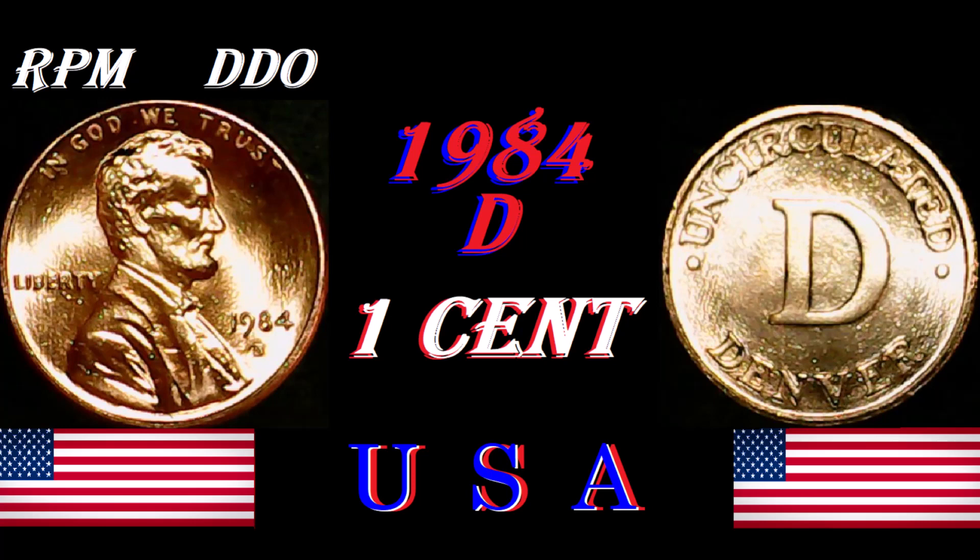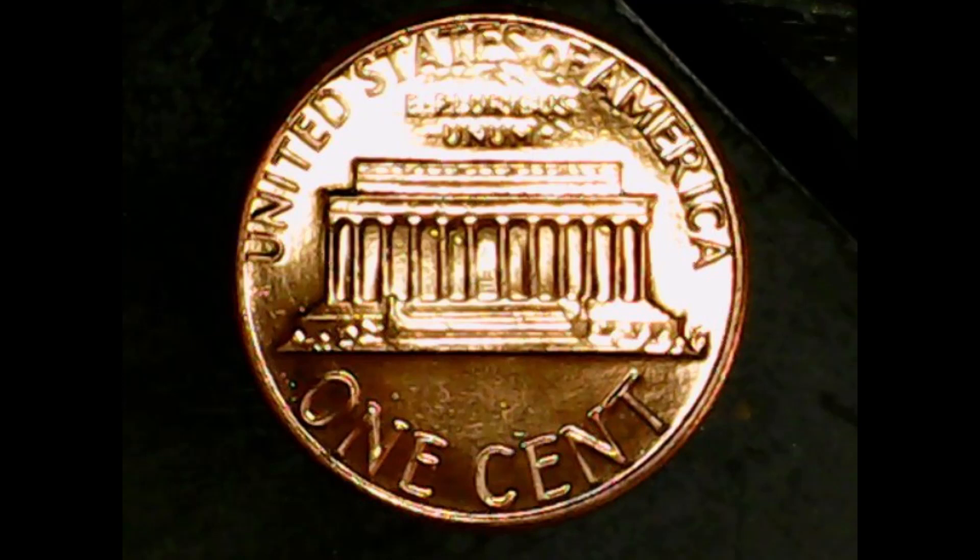I'm still in shock that Mint State 67 is the highest. Anyways, let us go to the reverse of the coin first. Along the top it says 'United States of America,' underneath that it says 'E Pluribus Unum,' along the bottom it says 'One Cent,' and in the middle is the Lincoln Memorial.